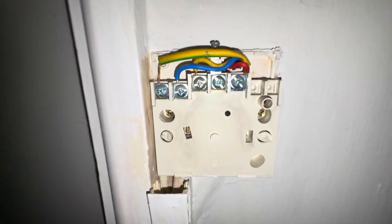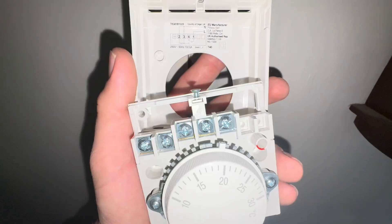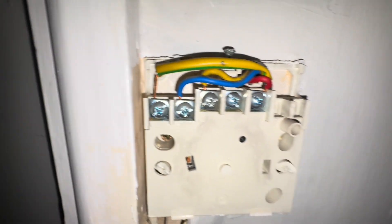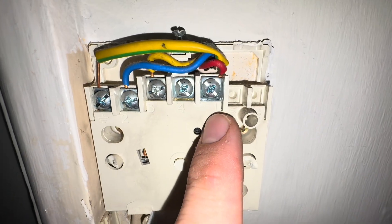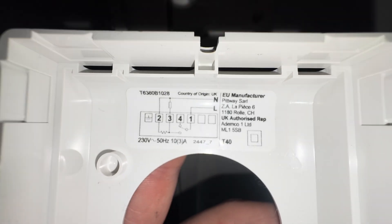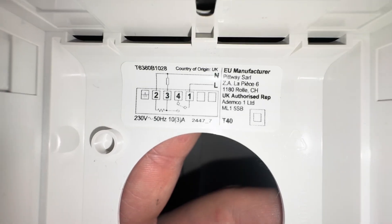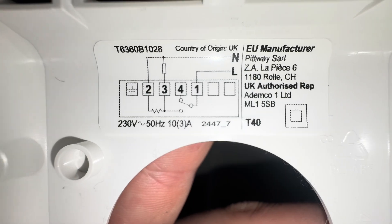Very straightforward if you've got a like-for-like swap. We've got four cables. You can look at the diagram to see what is what. Terminal one is the live coming in, terminal four is off.